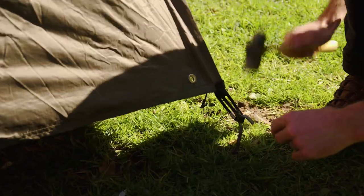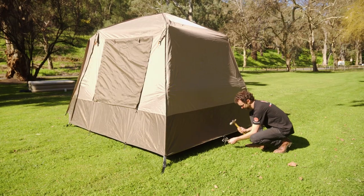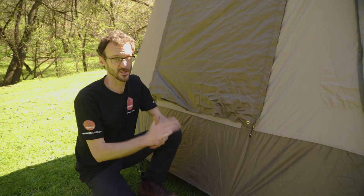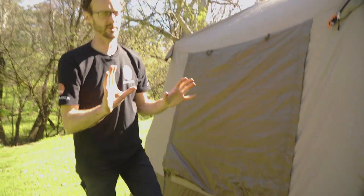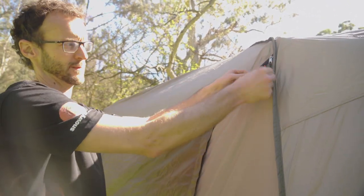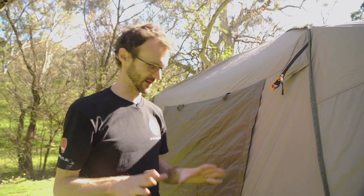We can zip this up again and go put the rest of the pegs in around the base of the fly. We've put two pegs in here to keep the vestibule out. There are also two pegs on each side and one on the rear to keep the fly down and stop it from flapping. That is the Turbo 240 X-Lite LF pretty much all set up. One thing we should mention is the guy ropes — they're all contained within their own little pockets on each corner. Pegging them out gives the tent plenty of stability in bad weather.